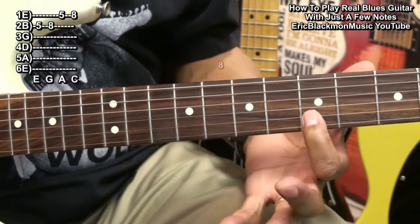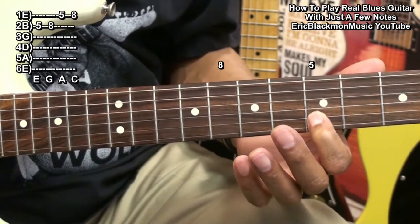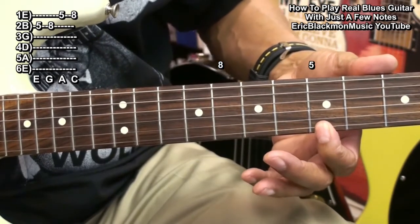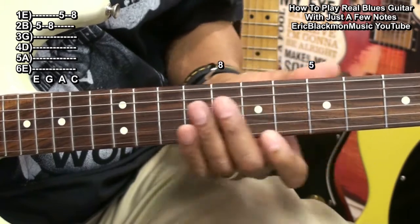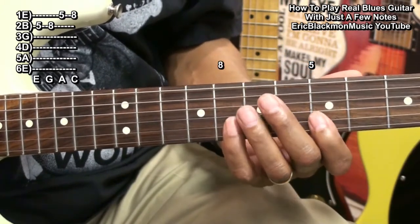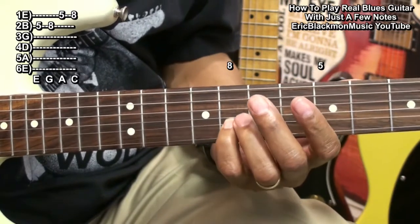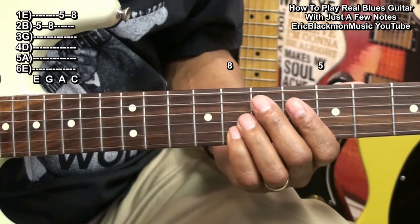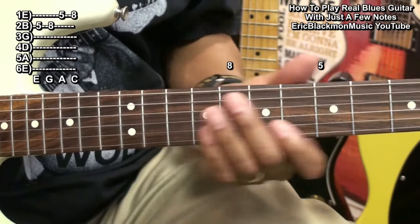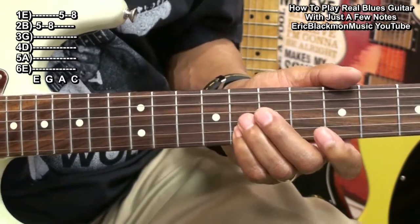Four notes, starting here at the fifth fret — that's going to be an E, the fifth fret on the high E string; an A, so we've got our root here now; and we're going to go to fret 8 to get a G, and then fret 8 for a C. So we've got E, A, G, and C.